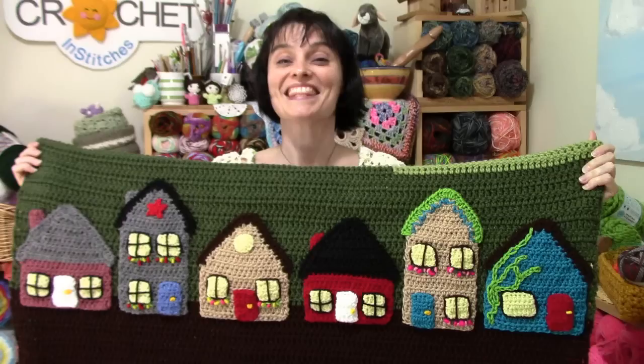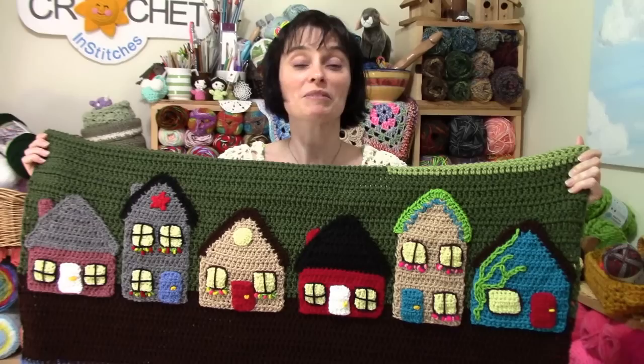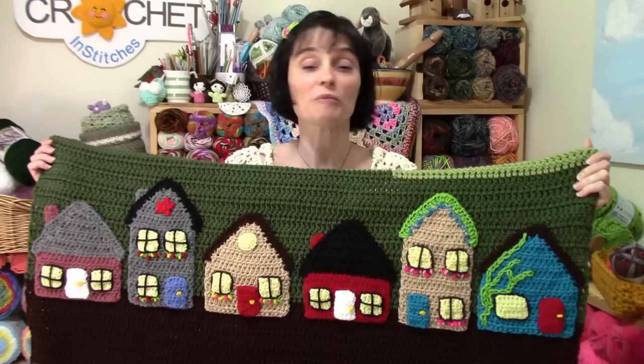Hey everybody, welcome to the Jada and Stitches show! It's June and it's time for the next installment in our 2019 Folk Art Calendar Blanket! This month we are going to build a whole town! We're going to show you how to make three different versions of cute little houses, some of the main fixtures you can use to personalize them, and a few embroidery techniques. You can put little potted plants in front of your houses, add some more trees — we're going to show you all of that in the layout.